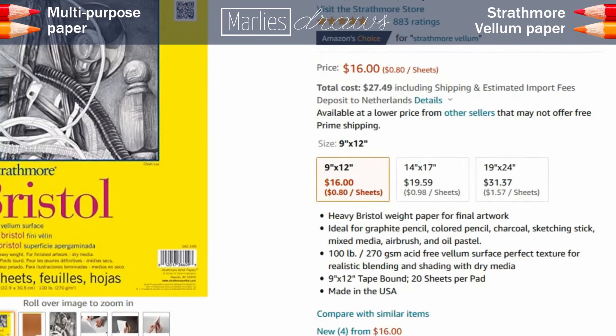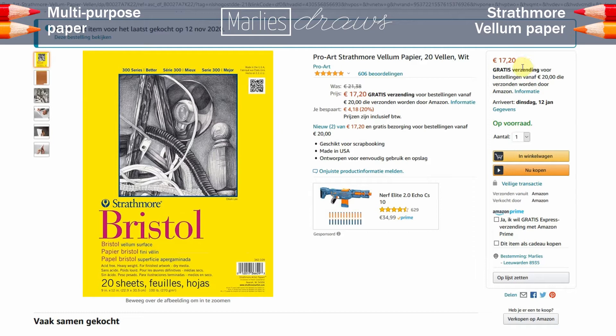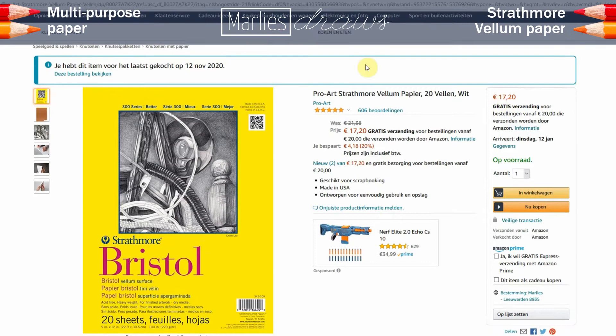But as you can see, it's a little more expensive in the Netherlands, and there's some shipping fee too, making it about 1 euro a sheet. So, as far as price goes, we have a clear winner: the multipurpose paper!